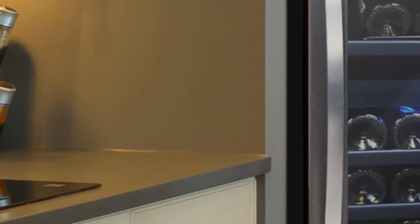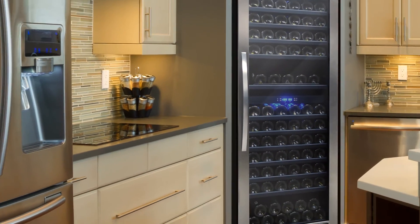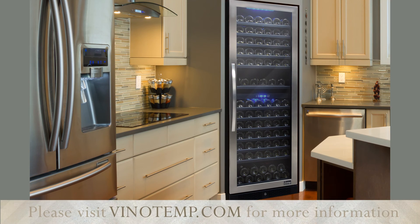This stunning designer series unit can be easily installed for built-in or free-standing use and will complement any home while providing the optimal wine storage solution.